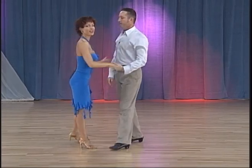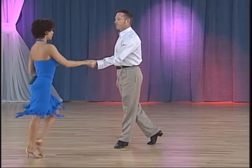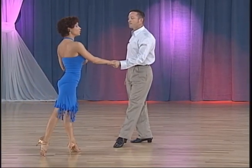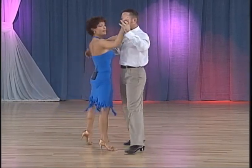And ladies, on my description over here, I made a mistake — instead of after my step forward towards the man, instead of going sideways, I need you to go diagonally forward. Diagonally forward, close, and then side together.